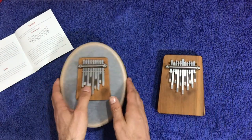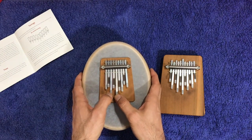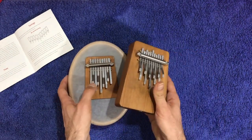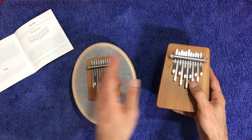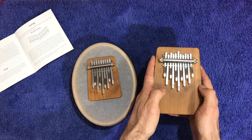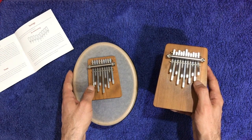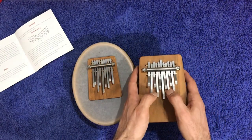The biggest difference comes with the F note. The first three notes are in the same position on both, but then comes the F, which is in the middle of the B9, while on the B11 it comes on the far left side of the kalimba. From that point on, everything is different — the next A on the B9 is on the left, while on the B11 it's on the right, and everything gets changed.